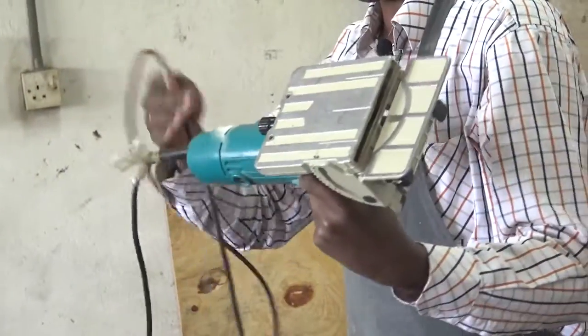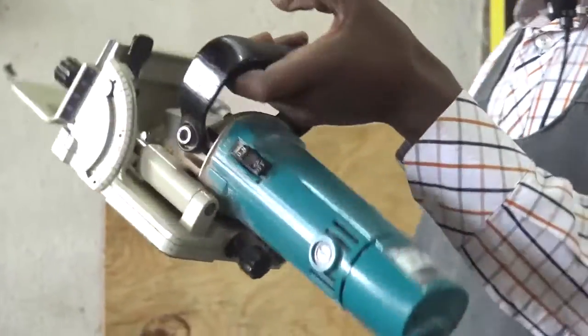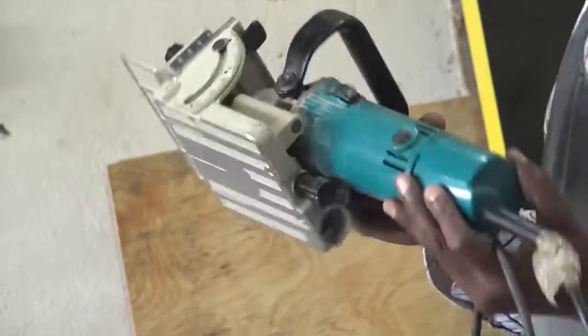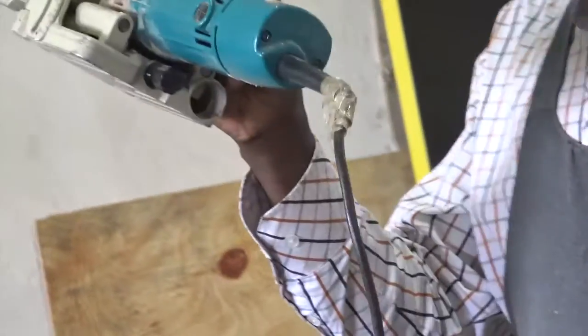We'll come to the demonstration of the machine much later. So I have a machine at hand that I'm holding. It's not a very common machine — it's special in its way of operations. We call it the biscuit groover.